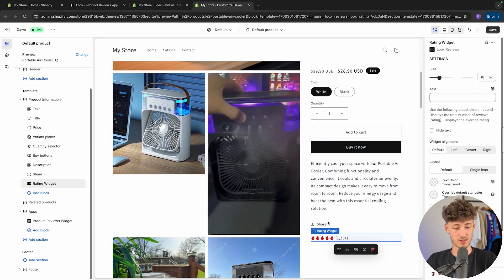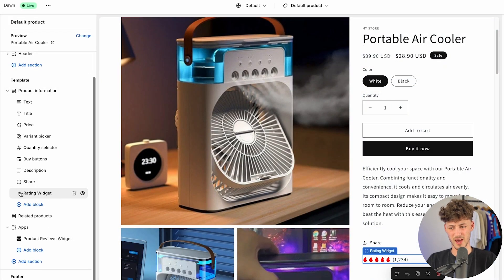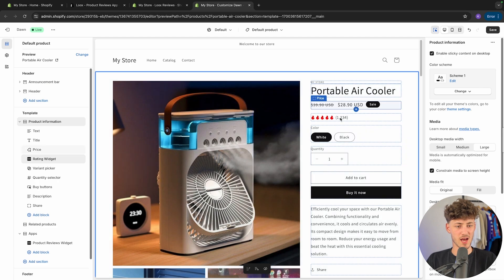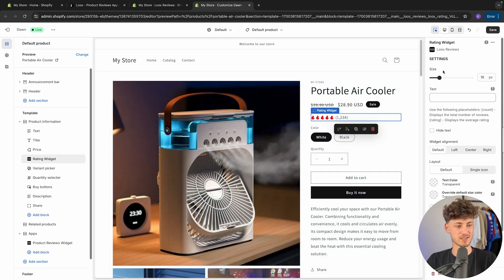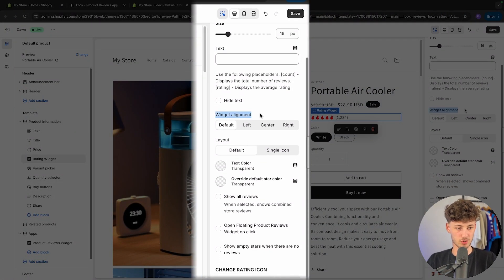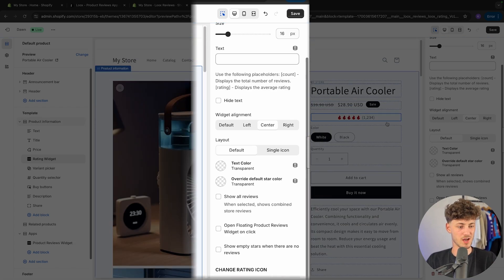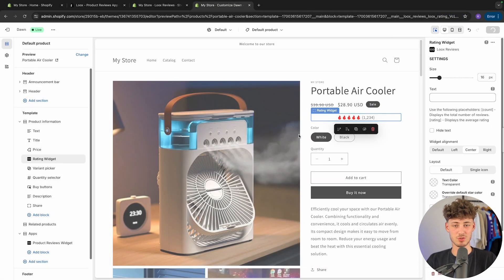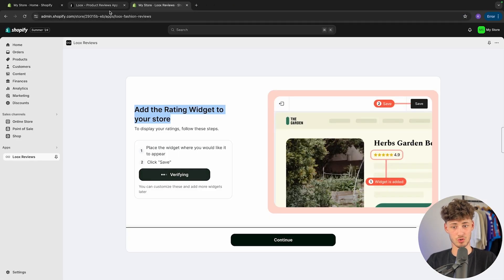Once you have the rating widget, I would actually recommend dragging it up under the price — I think it looks the best there. You can also customize this rating widget by selecting it and, for example, changing the widget alignment to center, which works way better. You can further customize it by showing all reviews or opening a floating product reviews widget on click. As of right now I'm just going to leave it at default and close this for now. When you continue from here, you're basically set.